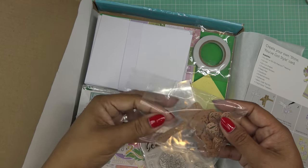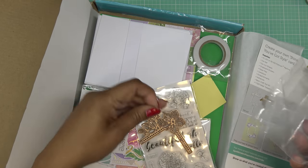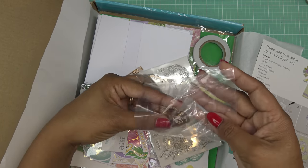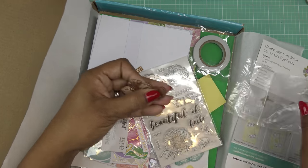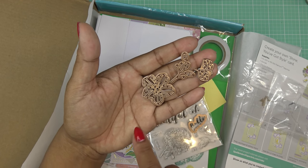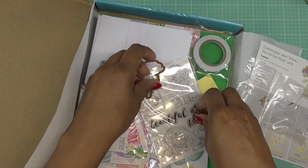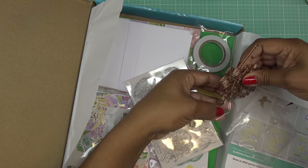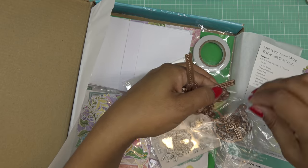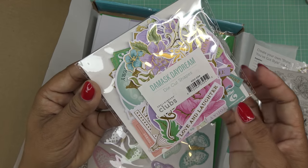We're going to be using this die for sure, and then we have some that cut from the stamp set — like this guy here, we'll cut this out. The word 'hello' can also be cut out. We have some accent pieces — this little sprig, the little leaves, and a little flower — so you can do some fun things with those. I already used some of the kit in the large die video after the unboxing. Just beautiful — look at everything that's in here.